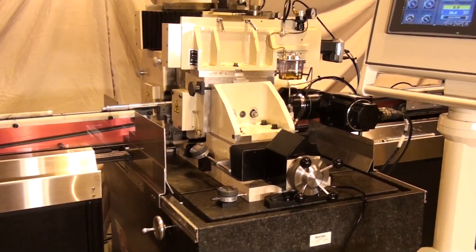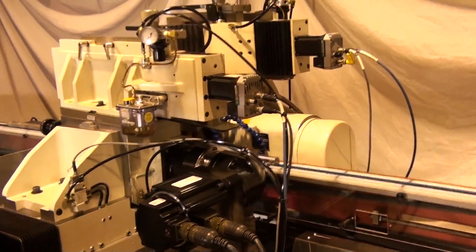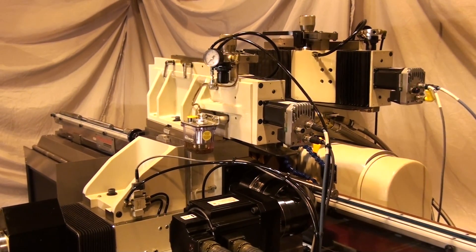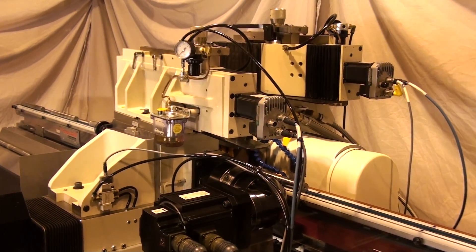We have added stepper motors and ball screws to our dressers for programmable traverse rates as standard equipment. With this new platform, wheel dressers are offered as air sensing, automatic dressing, over-the-wheel CNC, as well as rotary diamond disc CNC platforms.